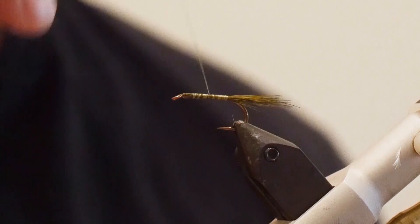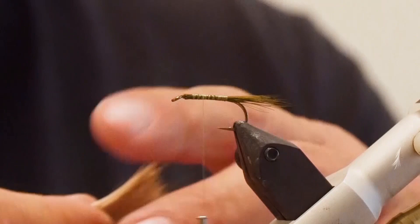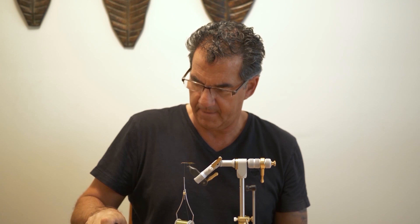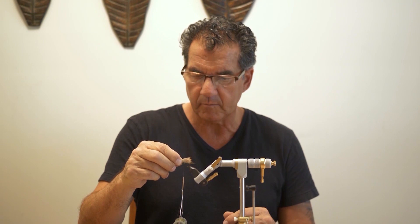Next, take your thread and go up about 60% — roughly two-thirds of the way up towards the eyelet. Leave your thread there. I've taken out a good clump of yearling deer hair; I like the thinner, finer deer hair especially for this fly. Put it on your hair stacker and give it a good stacking. Even everything up, take your ends out, and get rid of all the fluff on the end — you'll find quite a bit — and this is going to be tied in to create our wings.